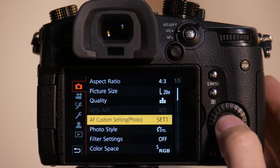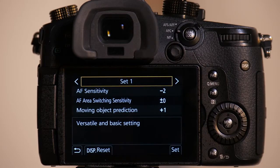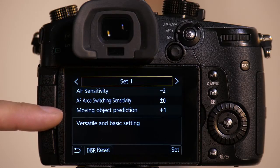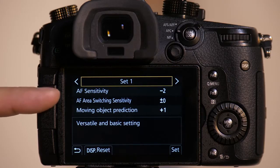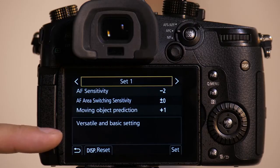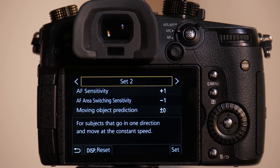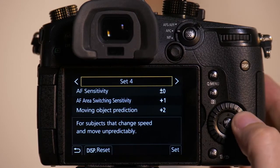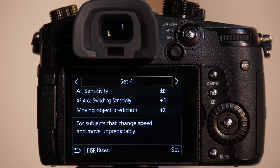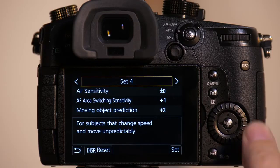Autofocus continuous gives us four different presets. It's important to understand you have three adjustments you can make, and the adjustments are exactly the same from preset one through preset four. So if you set the values the same on setting one, two, three, or four, the behavior would be identical. The engineers have pre-programmed these so you can see the values change from set one to set four — these are the customizations they feel are best for given applications.